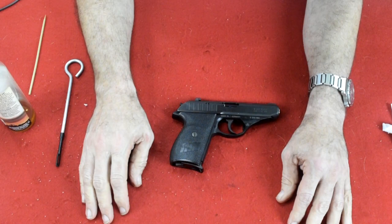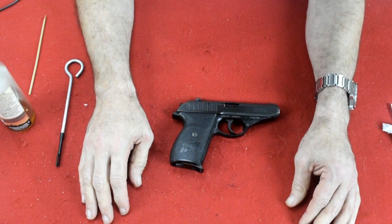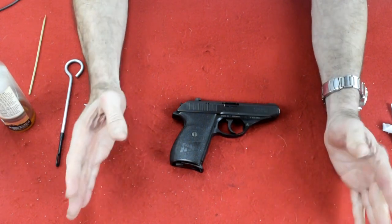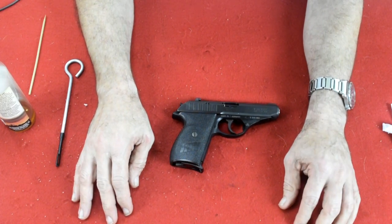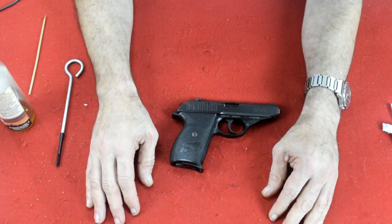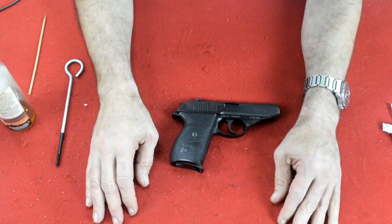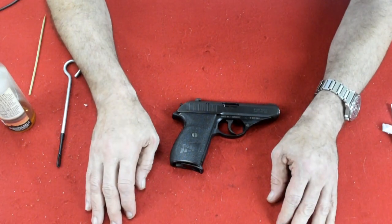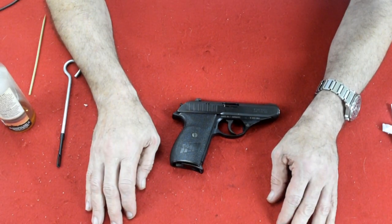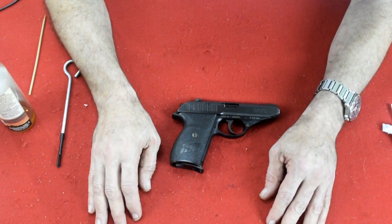And there we have it — the Sig P232, made in Germany by Sig. Hope you enjoyed this video on the Sig P232. Please like and subscribe, and I'll see you next time.